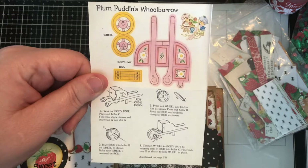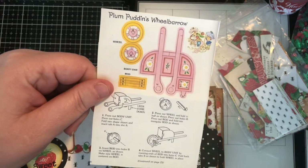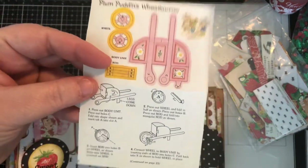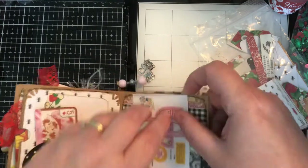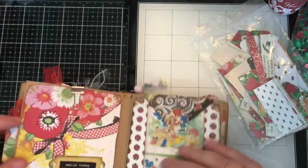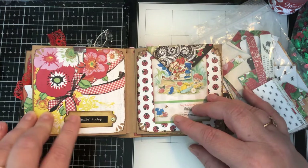This came out of a Strawberry Shortcake paper doll kit — it's a wheelbarrow you can cut out and put together. I don't know if you could actually do it because I shrunk everything down, so pretty much it's just used as a journaling card, but I thought it was really cute. It's Plum Pudding's wheelbarrow, so I have that clipped on here. There's a bookplate that says 'Smile Today' — I love this floral with the bow on it.